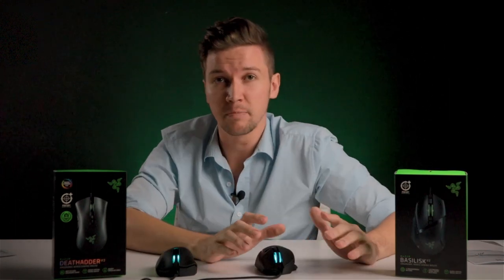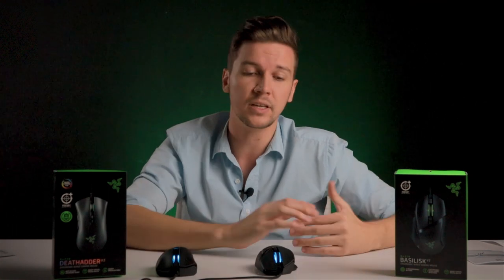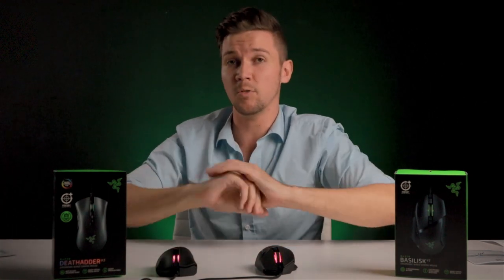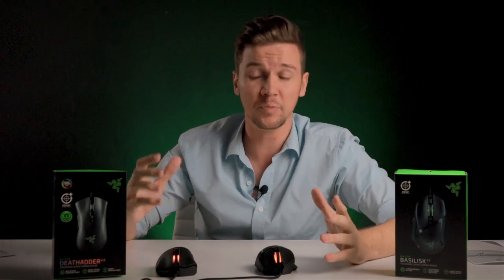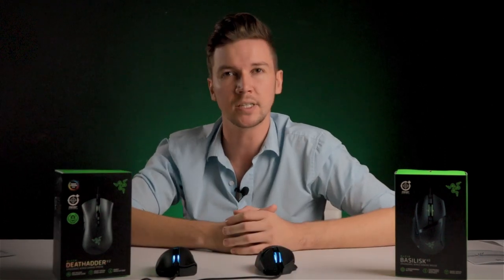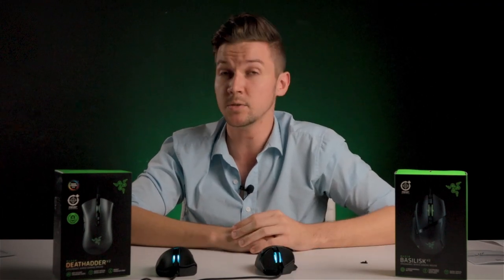Personally, with the 11 programmable buttons on the Razer Basilisk V2, it's really awesome for games with a lot of abilities or something like an RPG. The DeathAdder V2 is also just an awesome all-rounder mouse that can fit into pretty much any game you're playing, especially when you connect it to Razer Synapse and macro all the buttons exactly how you want. Thanks so much for watching, everyone. Make sure to hit like if you liked the video, subscribe if you haven't. This was Ari from EB Games, and I'll catch you next time.